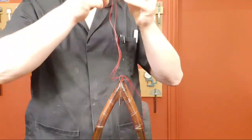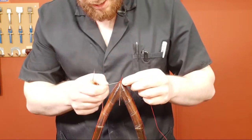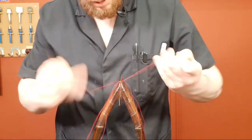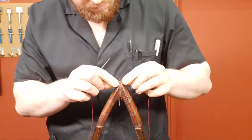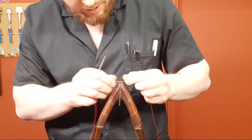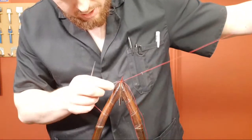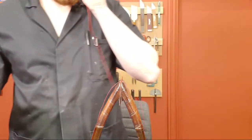I'm just equalizing up my thread. So these parts have to be stitched in first before they can be placed inside the wallet, because once they're in you can't then stitch them — there wouldn't be room for your needles.